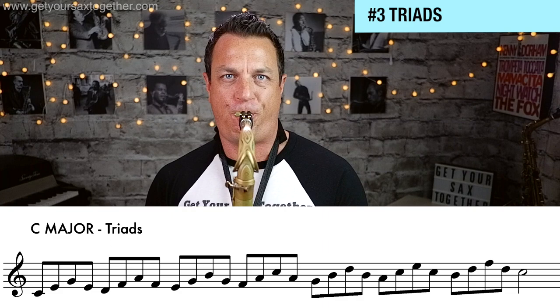The next phase is to play the major scale in triads. For each scale note you go up a triad within the notes of the scale. It's going to sound like this...